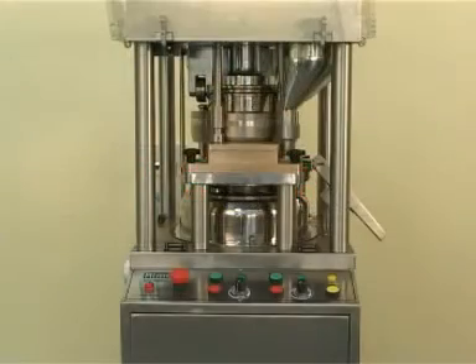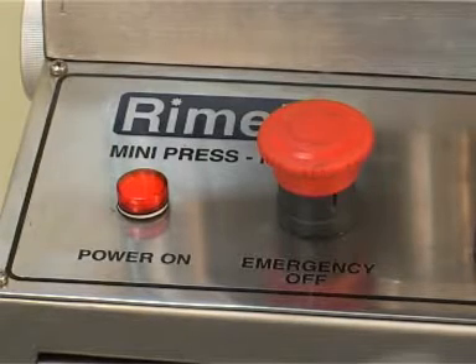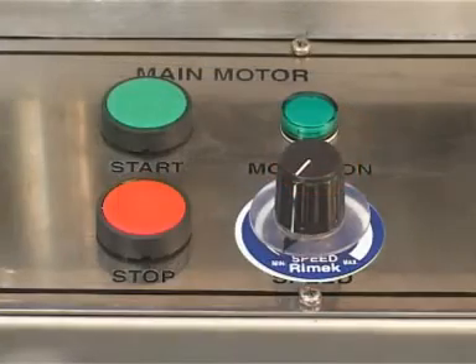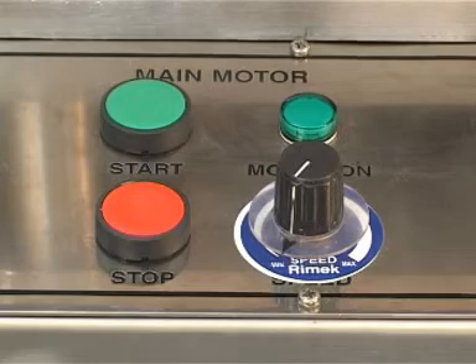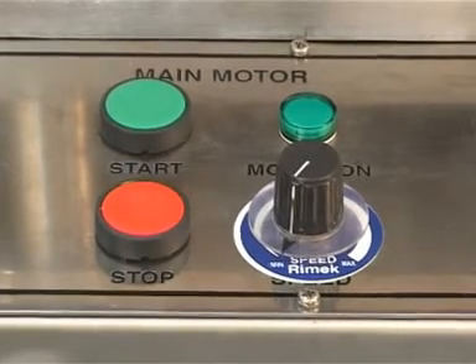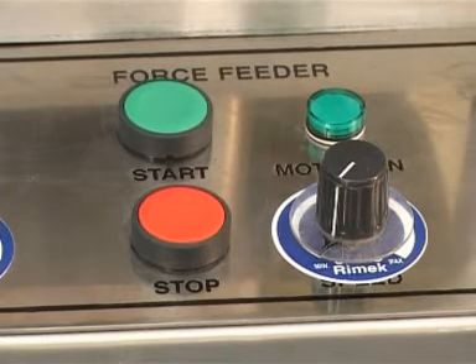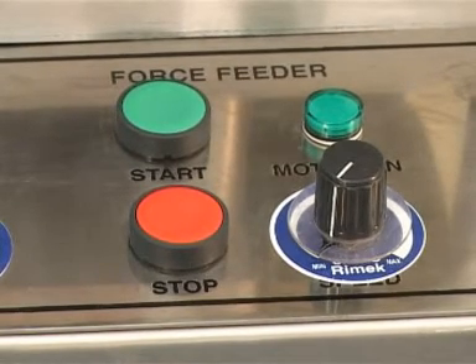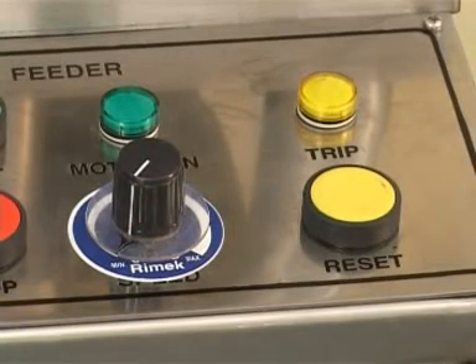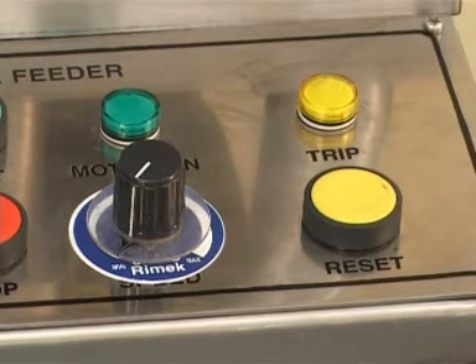Control Panel: It is mounted horizontally on the front panel. It has various machine controls like power on and off indication and an emergency stop push button at the left-hand side of the operator. There is a potentiometer to increase or decrease the speed of the turret. On the right side of the turret control there is a force feeder on (green) and off (red) push button. There is a potentiometer to increase or decrease the speed of the force feeder motor, and at the last there is a yellow light indication to show the tripping off of the machine and a yellow push button to reset the tripping of the machine.